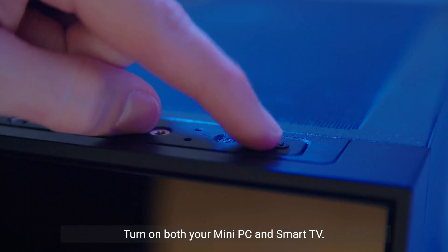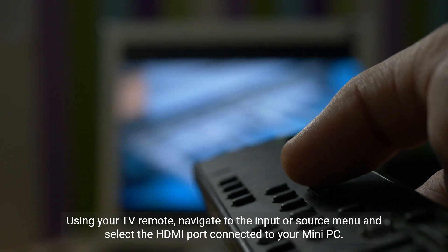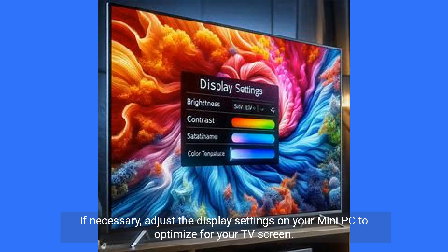Turn on both your mini PC and smart TV. Using your TV remote, navigate to the input or source menu and select the HDMI port connected to your mini PC. If necessary, adjust the display settings on your mini PC to optimize for your TV screen.